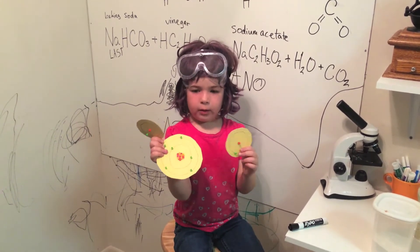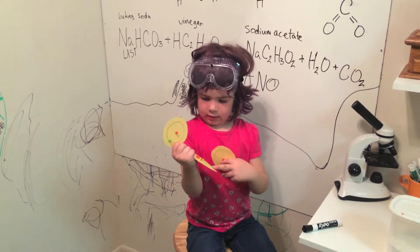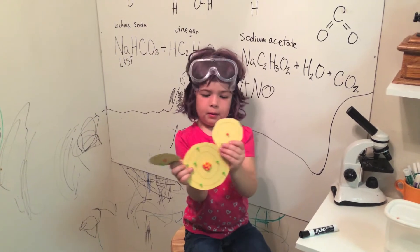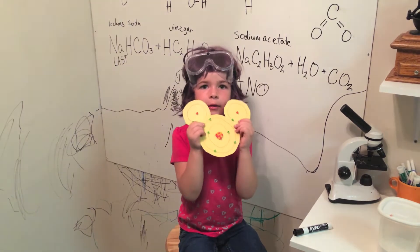This one is O, and 16 in the middle, and 6 on the outside, probably. You can stick these together, and I'll make Mickey Mouse faces.